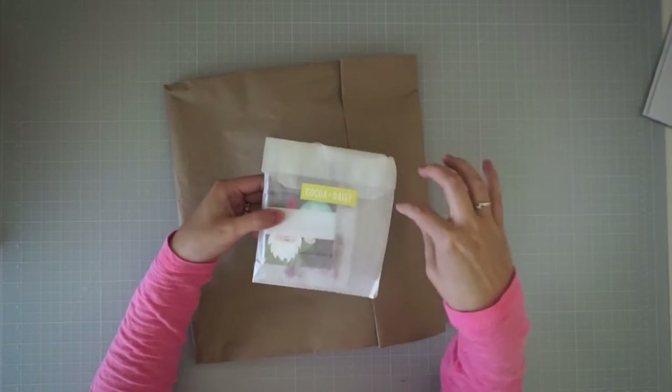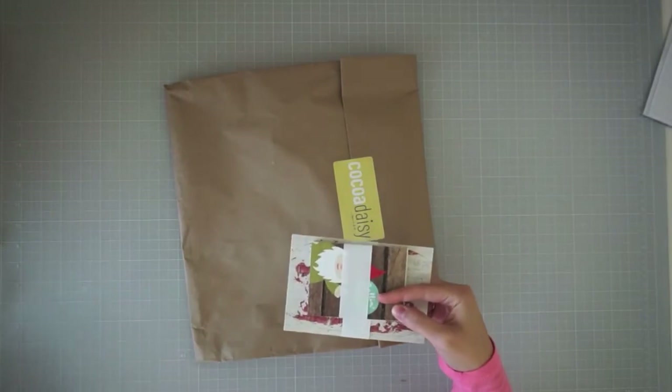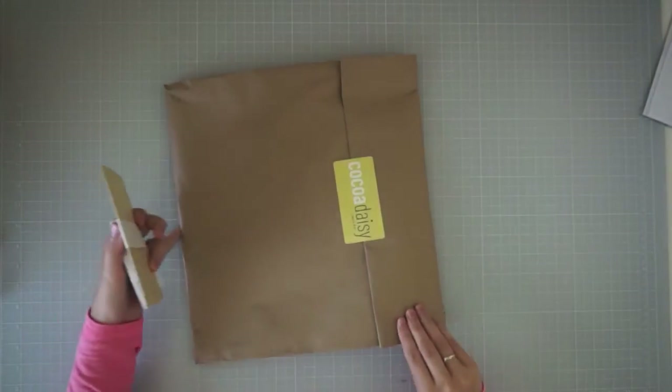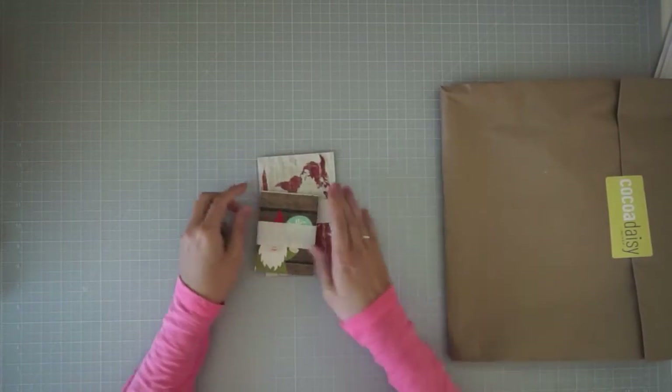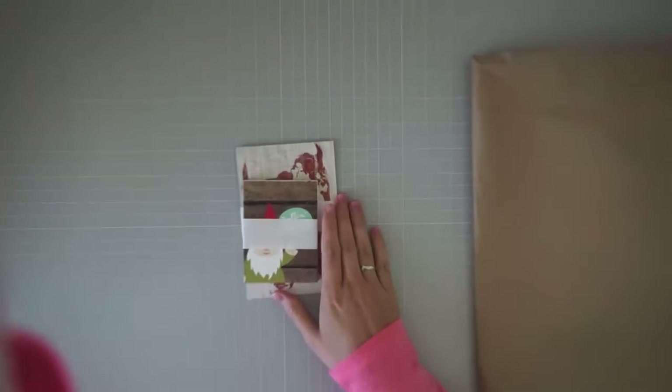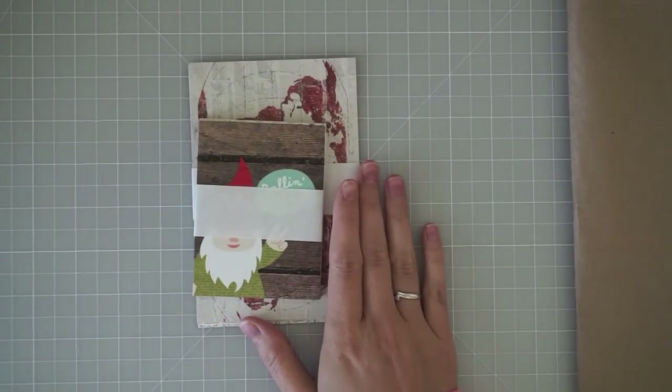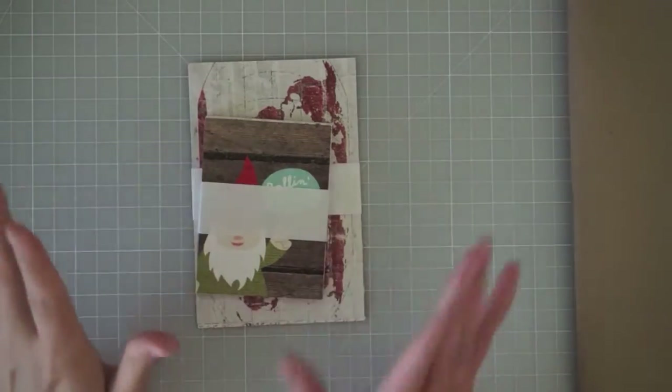For the August Project Life kit I just got the cards — they were just out of the full kit, so I didn't get any of the embellishments or alphas that go along with this one. I'll move that kit out of the way and show you guys these. I'm really digging the lighting in here; I think the setup is going to work really nicely — let me know what you guys think.